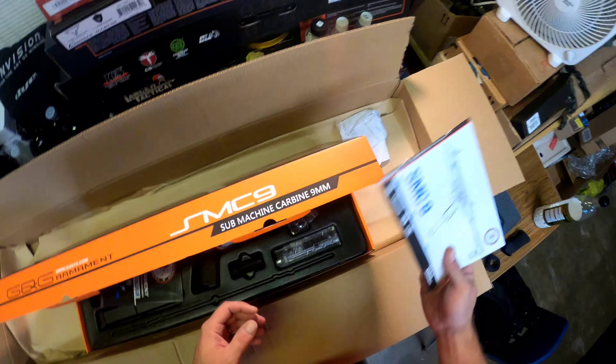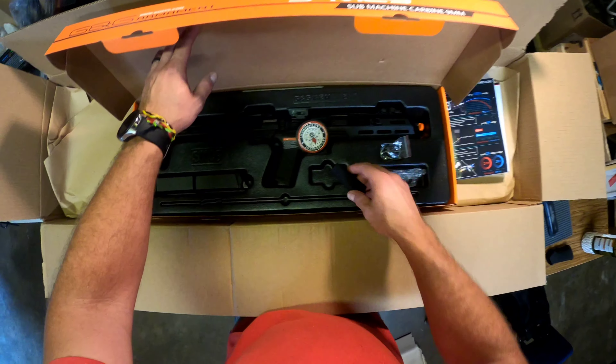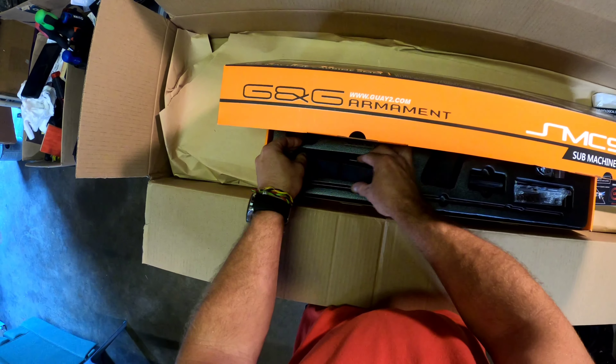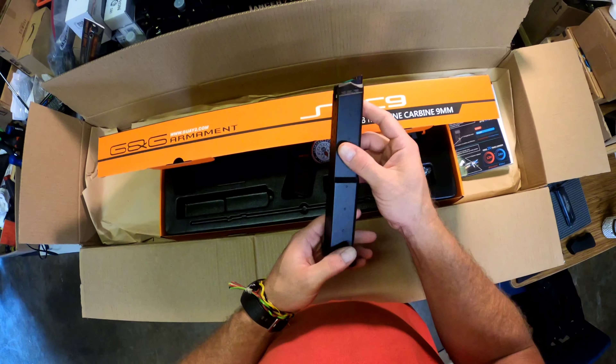Got some catalog here with all their other available series of guns. Also got a quick detach sling, a speed loader, an extra grip, and a nice gas mag.